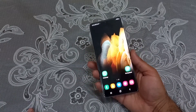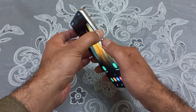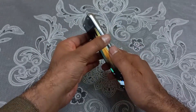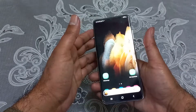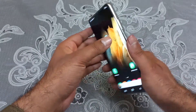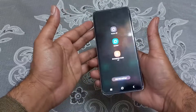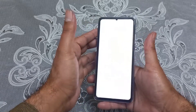The first method is really simple — you just need to press the power button and the volume down button simultaneously to take the screenshot. Here you can see I'm just pressing both buttons simultaneously. Do keep in mind that you should not press and hold both of these buttons; you just need to tap them simultaneously.